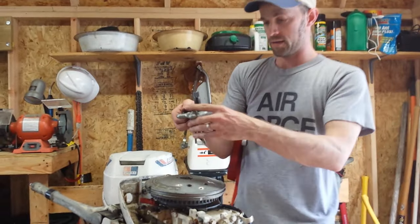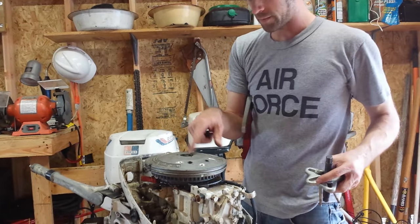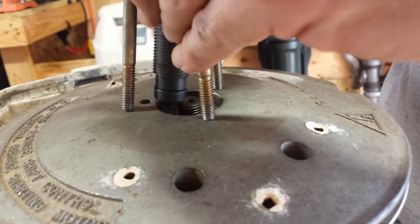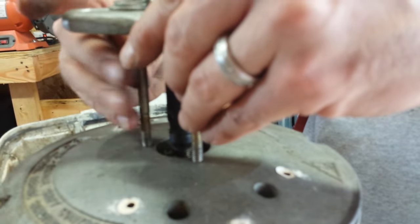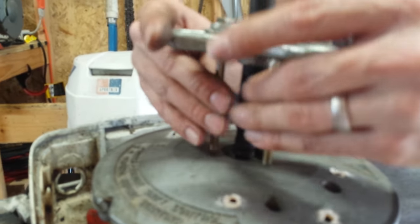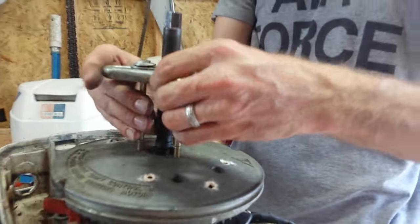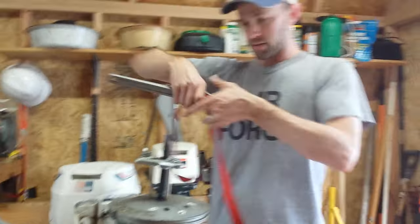The next thing you have to do is put your puller on. On top of the flywheel you'll see three threaded holes. Those three threaded holes correspond to the bolts in your puller. When you buy the puller, it will come with various sized bolts that you can use. You get several threads into these so that they have something to grab against when you're pulling the flywheel off. Get the puller nice and level against the flywheel.